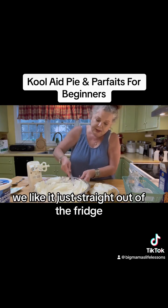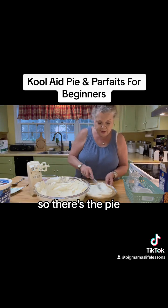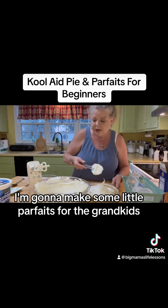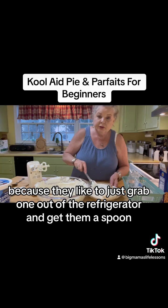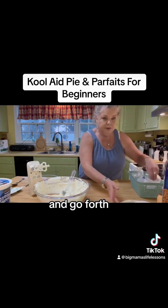We like it frozen, we like it just straight out of the fridge. So there's the pie. And like I said, I'm gonna make some little parfaits for the grandkids because they like to just grab one out of the refrigerator, get a spoon, and go forth.